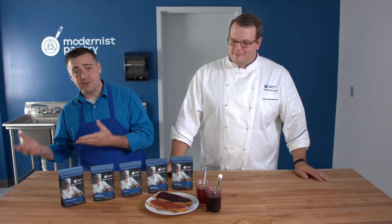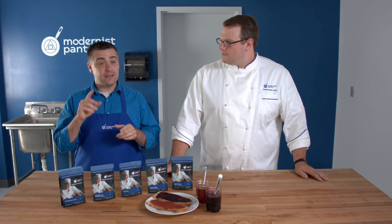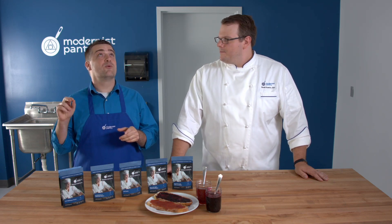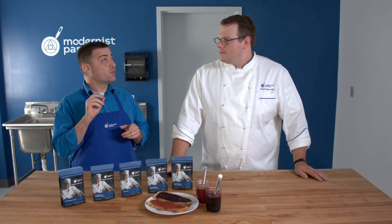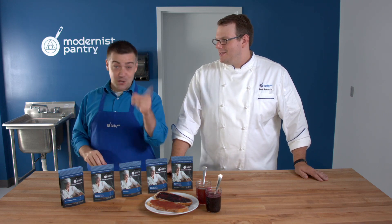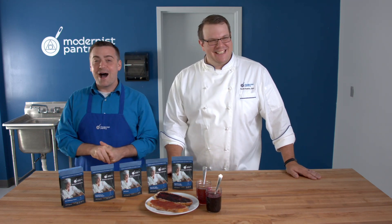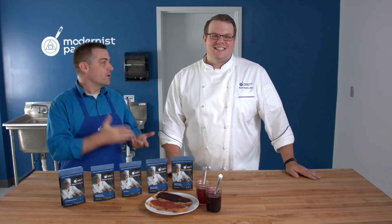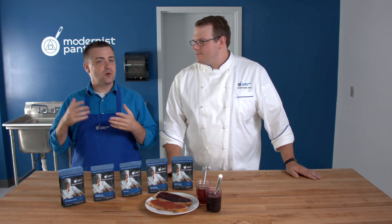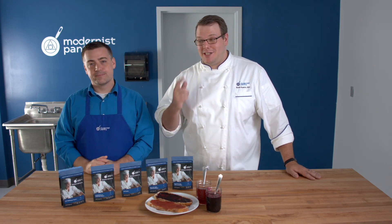On pH levels: HM pectin works in the range of 2.8 to 3.2, and the standard LM is 2.8 to 3.5. Some of the other pectins have tighter ranges, so when in doubt, use a litmus test or do the pucker test — if it's too acidic, you'll know.